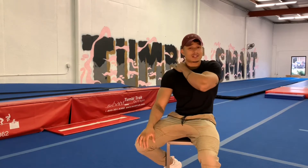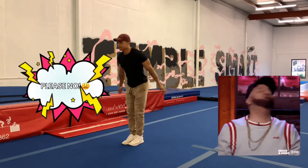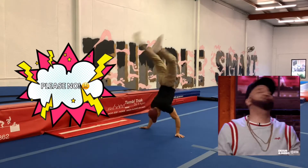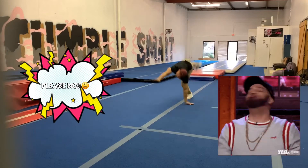A lot of times I'll see kids tumble and their hand position is out like this — horrible. You can't get any push, you can't get any block the way that you need to whenever you're doing your back handspring. And this is exactly what you don't want to do. No power at all — it just hurts to watch this.